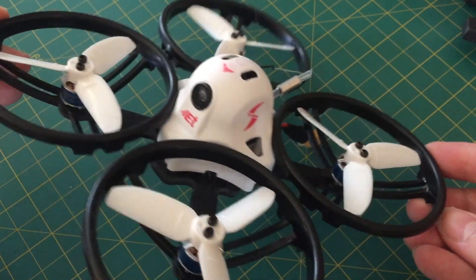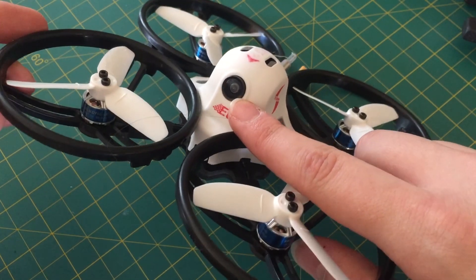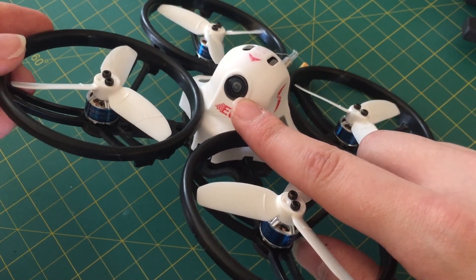Just got this in. This is the King Kong ET125, but mine's got a little bit of a problem, and I'm going to show you how to fix it in case you have the same problem too.